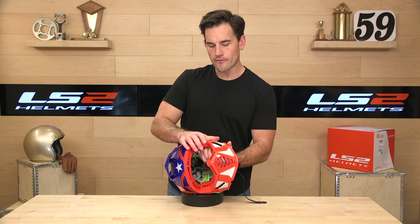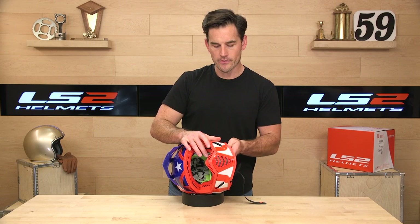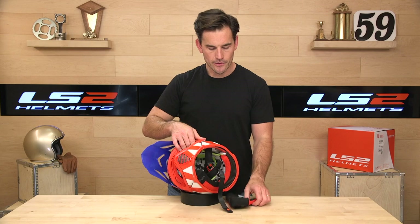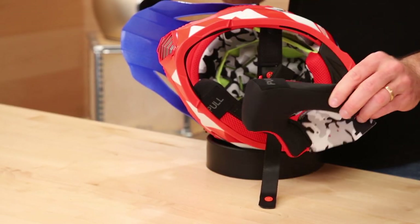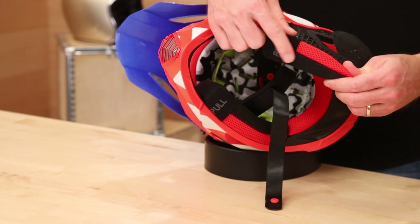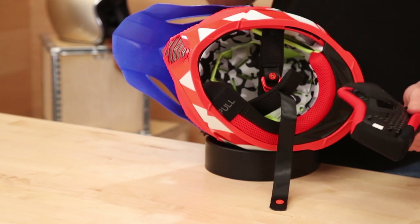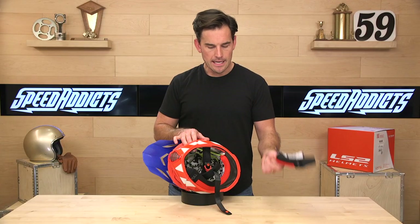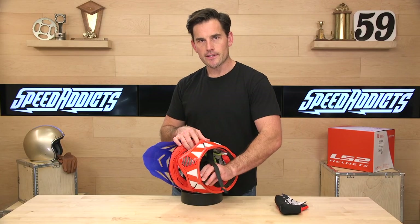Another unusual thing for an off-road helmet in this price range is that it's actually compatible with a Bluetooth system — it has speaker pockets, which I'll show you in a second. The interior is removable and washable with quick-release pull tabs, which are used in case of emergency so EMS can get the helmet off your head carefully without disturbing your neck. The GATE has those.